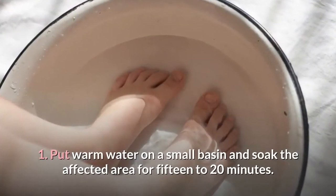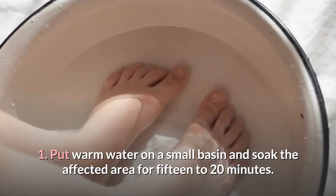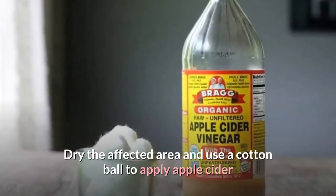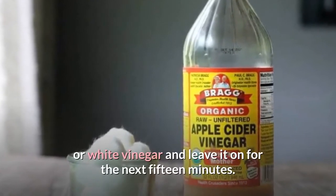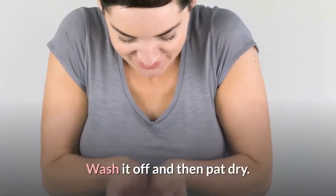1. Put warm water in a small basin and soak the affected area for 15 to 20 minutes. Dry the affected area and use a cotton ball to apply apple cider or white vinegar and leave it on for the next 15 minutes. Wash it off and then pat dry.